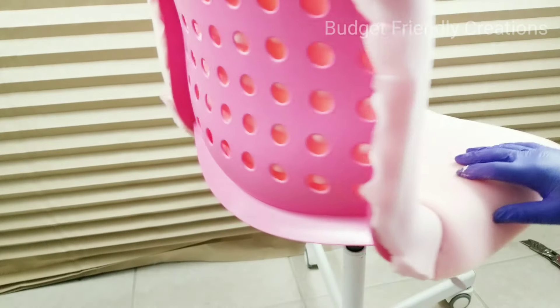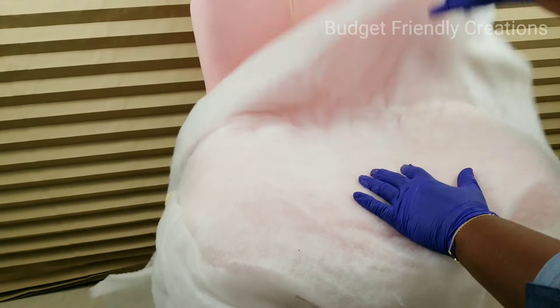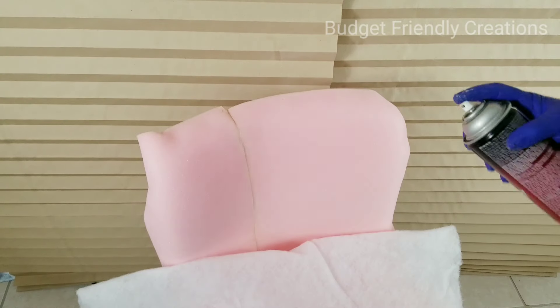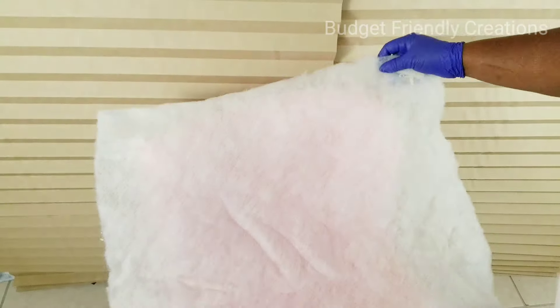I got the polyfill batting from Walmart, and I'm also using my 3M spray adhesive for that section. Because I used the pink foam, I ended up having to add two more layers of batting, since the fabric I'll be using is not so thick.